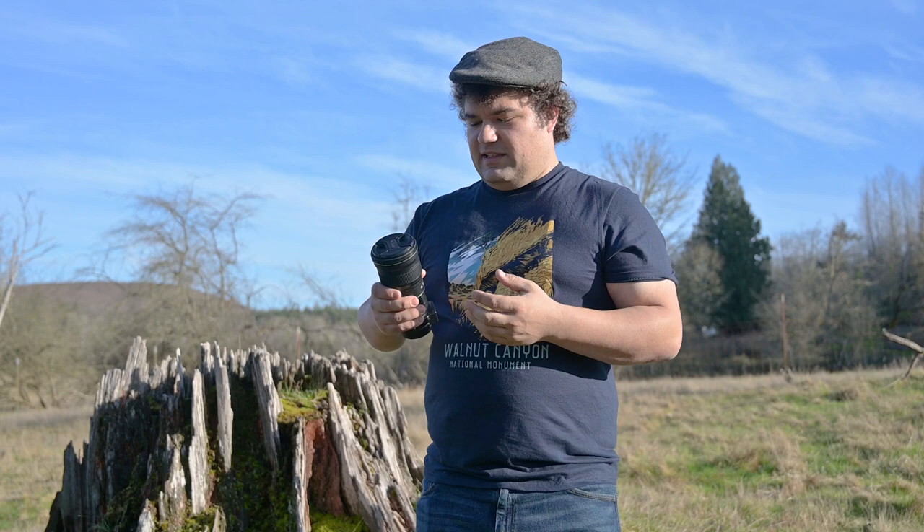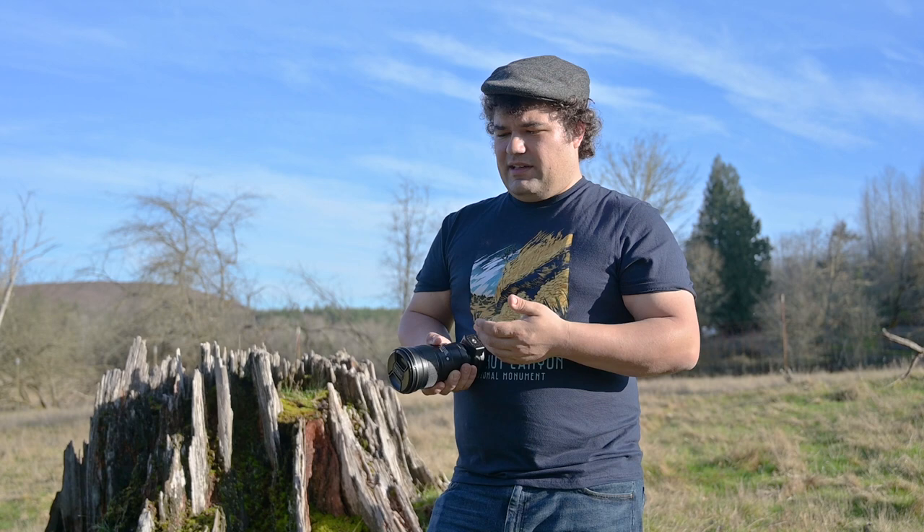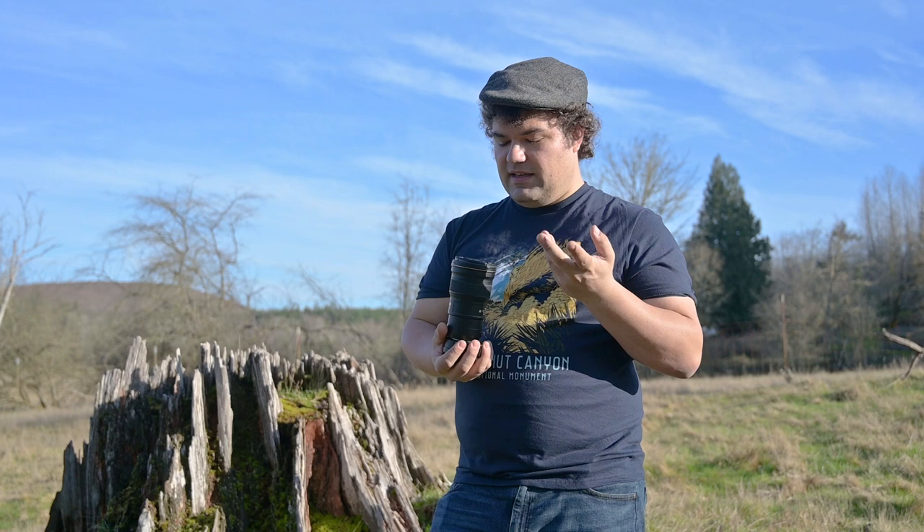The first question I need to answer is: why did I buy this lens? What I really wanted was a small telephoto lens that would work well with my Nikon Z6 and allow me to get really cool photos of animals and other wildlife without adding a lot of extra weight to my bag. Telephoto lenses are big and heavy — this one isn't. It's really good size-wise, even with the FTZ adapter attached.